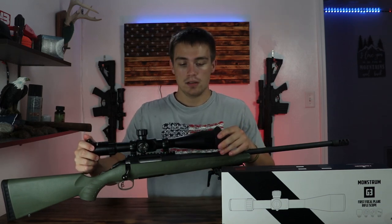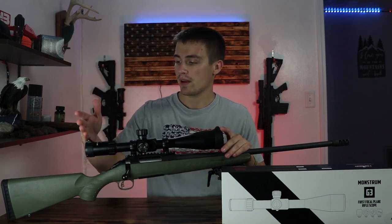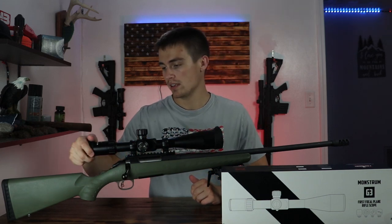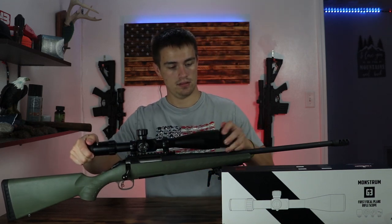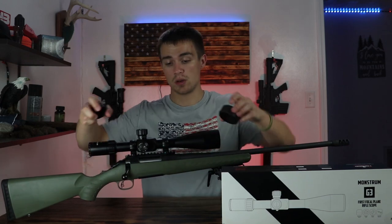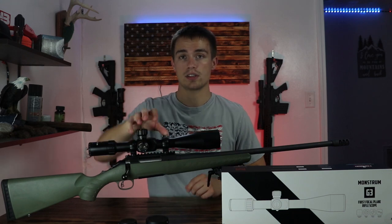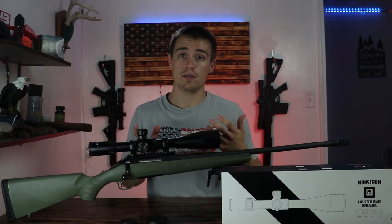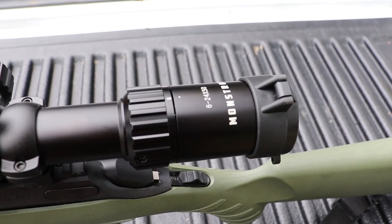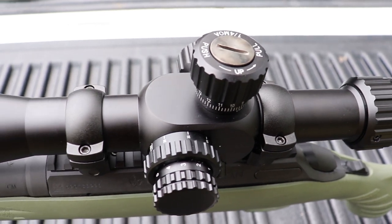When talking about features of this optic, I want to start back here and work my way forward. It comes with scope caps and the mounts for the scope, so you don't have to worry about that when picking it up — that's a good thing. You have your diopter, or your focusing ring, right here.